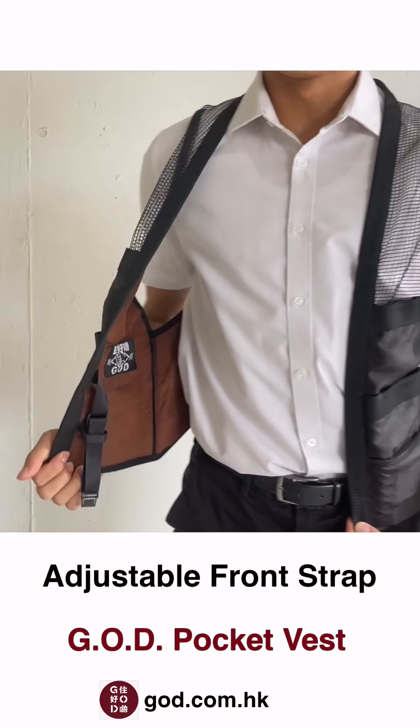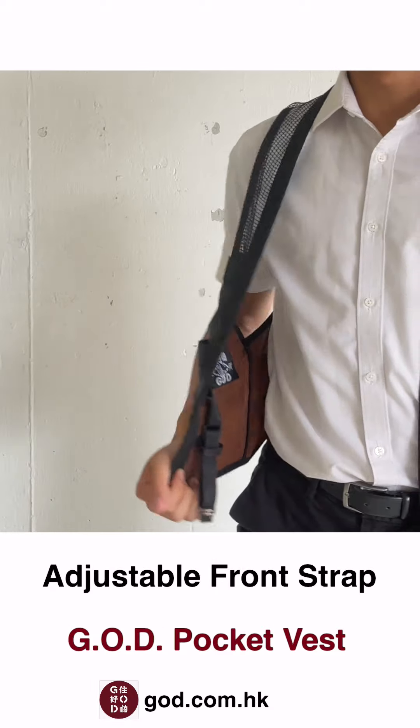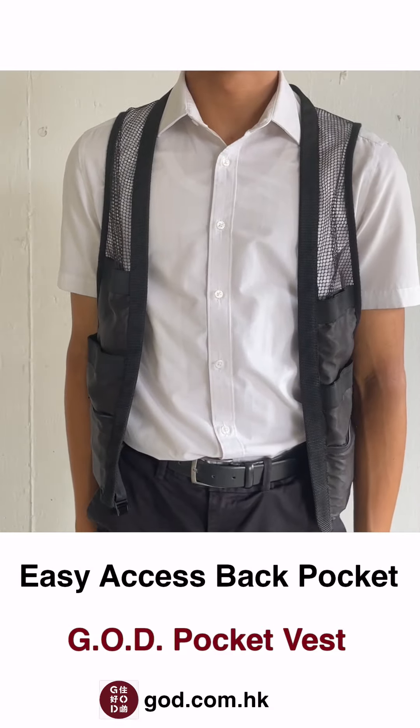The vest has an adjustable strap with a buckle to keep the vest secure and in place. When the buckle is not in use, there is a hidden loop to hide the strap.